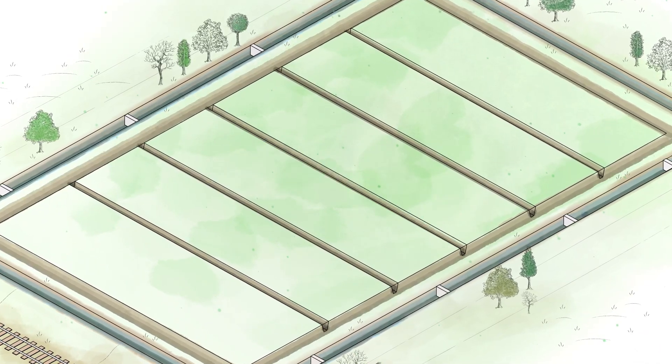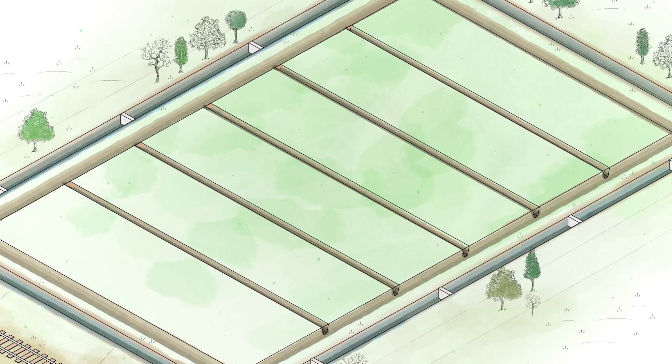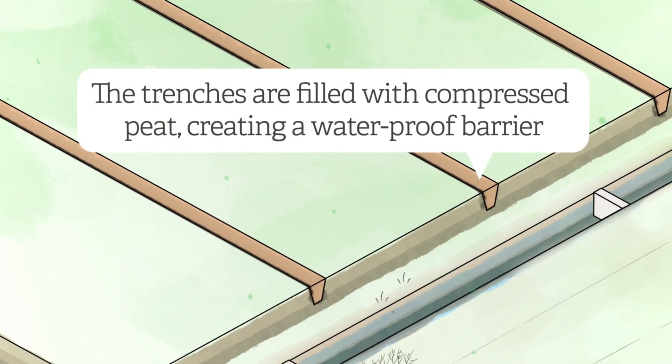Deep trench buns are created by digging a trench — in this case two metres deep — into the peat. This is then backfilled with more peat and compressed. This forms a solid, waterproof barrier, stopping water from draining off-site.